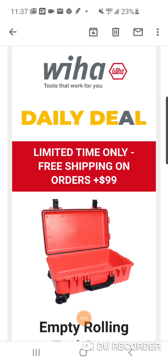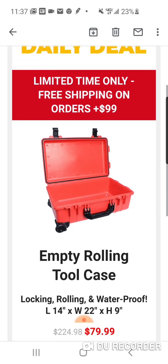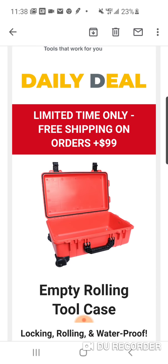All right, folks, daily deal over at Weeha. I guess they're getting really active on their website, as we know, and what you're going to see very soon — Home Depot. We know they're available at Home Depot, the Weeha stuff, but really putting some good deals on their own website.